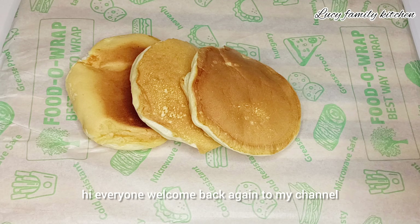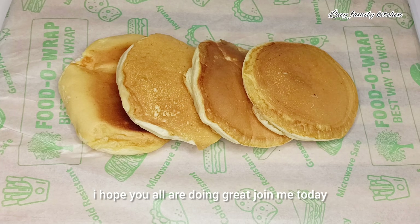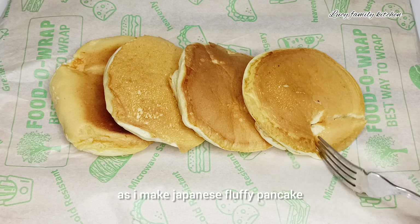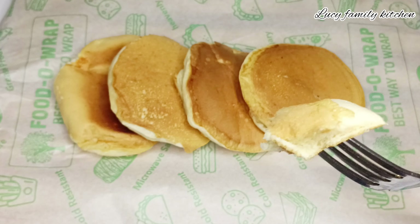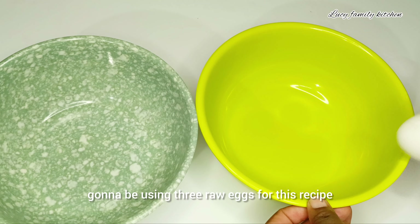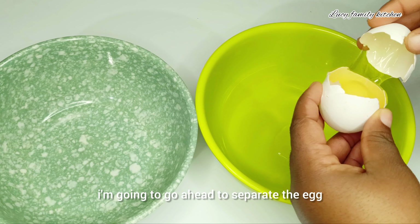Hi everyone, welcome back again to my channel. I hope you all are doing great. Join me today as I make Japanese fluffy pancakes. If you like this recipe, don't forget to give it a thumbs up. To start, without wasting much time, I'm going to be using three raw eggs for this recipe.